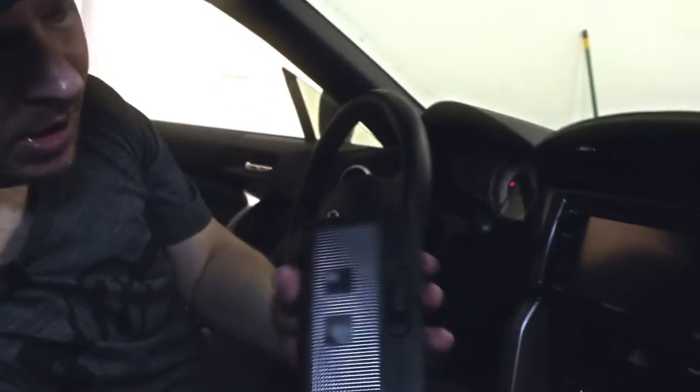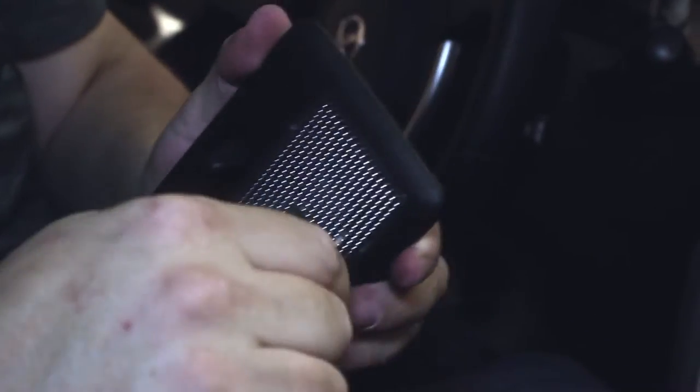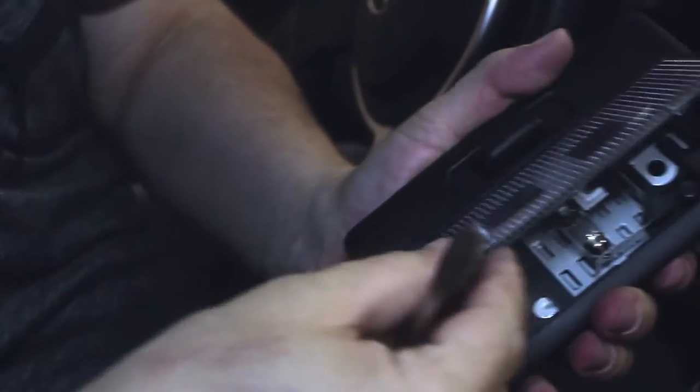First thing we need to do is remove this lens. I use a flat screwdriver to do this. Push it in there — see how good I can do this today — pull it up. Go on the other side here, pull it up. This whole lens will come out.